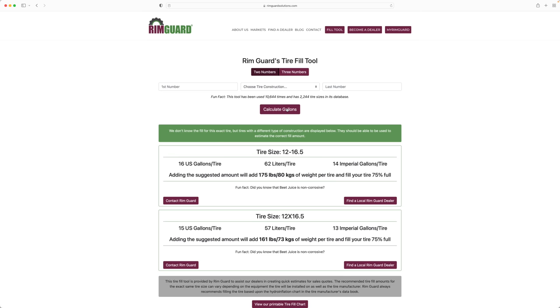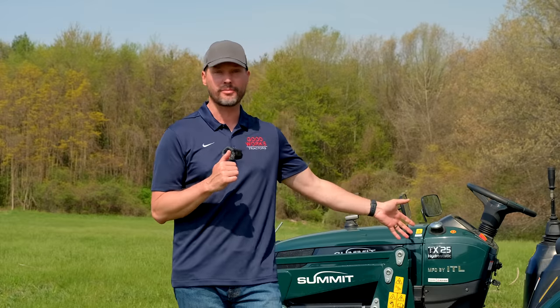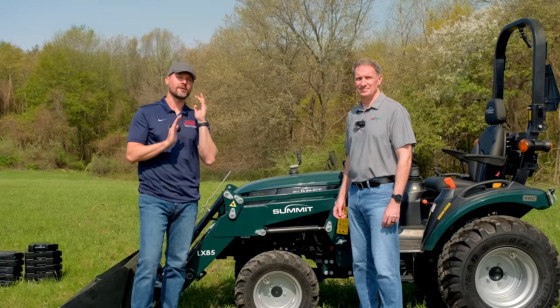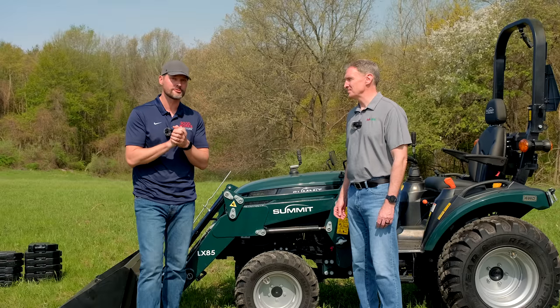A question for you folks watching: a lot of you out there have RimGuard in your tires right now, or maybe another liquid ballast. Tell us — does it make a difference? There are a lot of new tractor owners out there that don't know either way. If you have something to share, let us know by leaving a comment down below. We're going to get to the demonstration in just a minute, but first one more question for Bob.